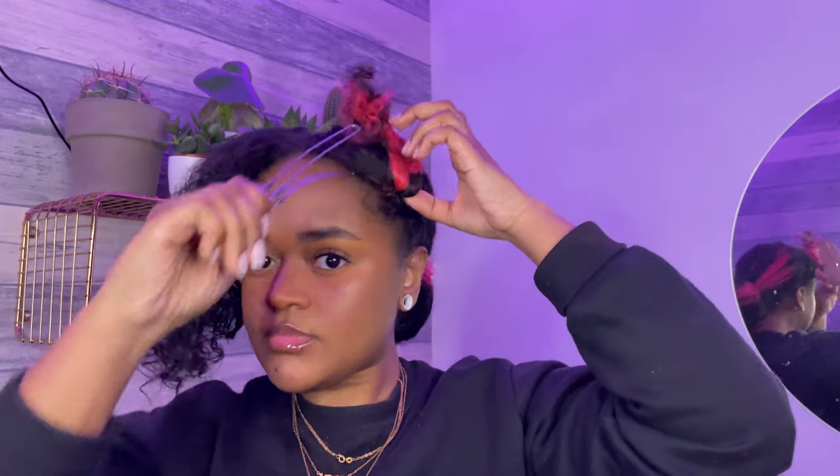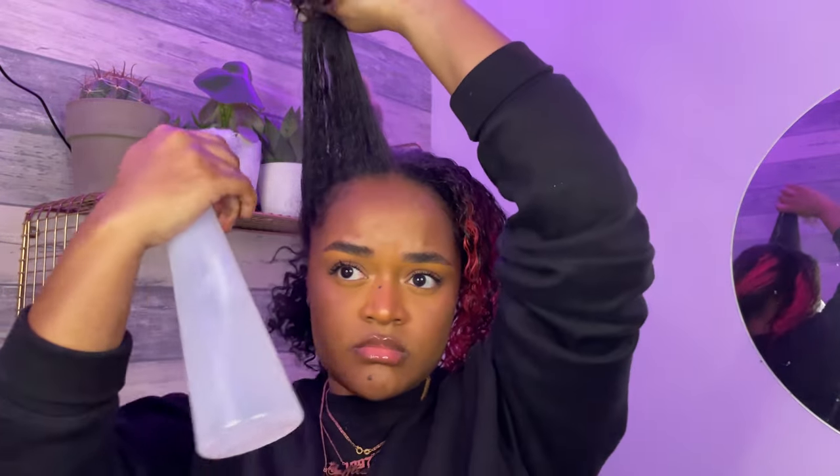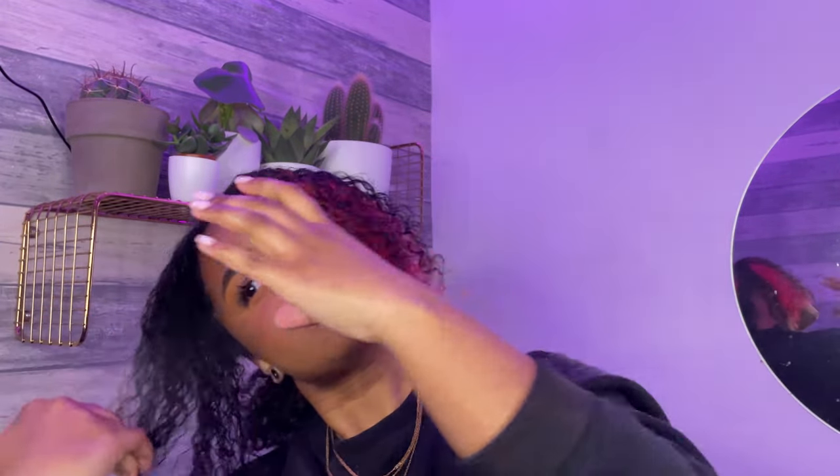Then I just tie the rest of my hair in a loose ponytail in the back to get it out of the way, since we are going to be working on the front first. I'm using some water to spray my hair wet so I can detangle it without ripping my hair out of my head.